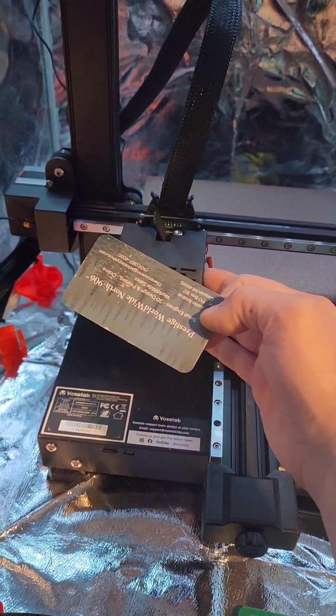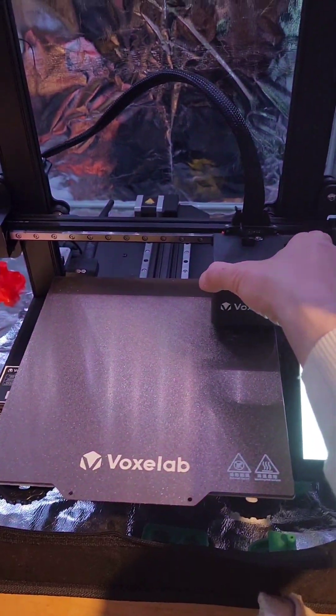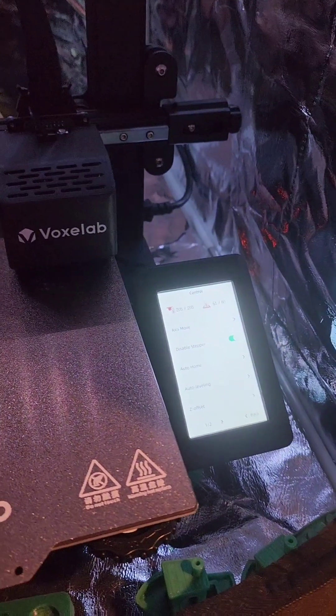Go through and get all four corners. Make sure all four corners — you're landing almost right above the screw — and then you're setting the tension evenly between the card and the bed.